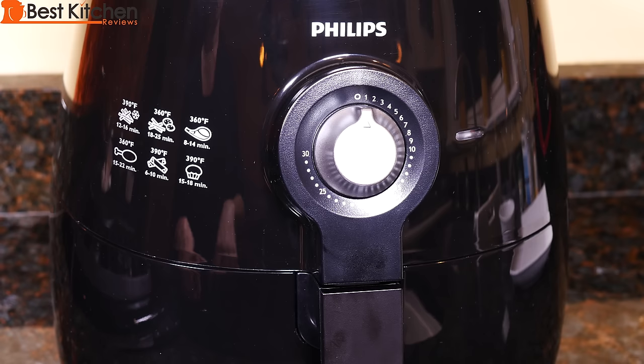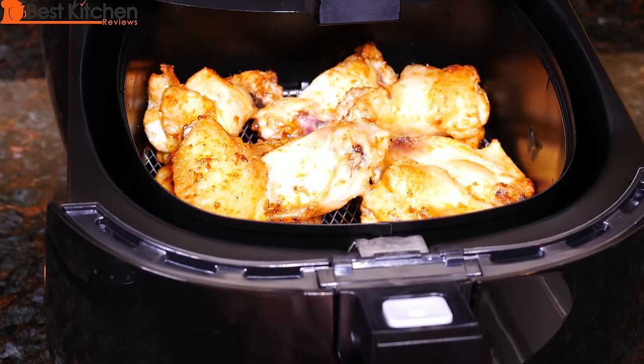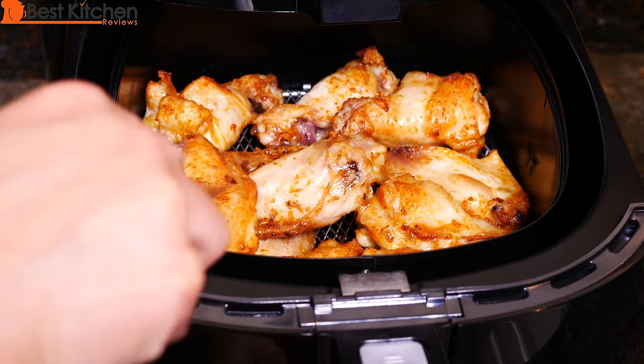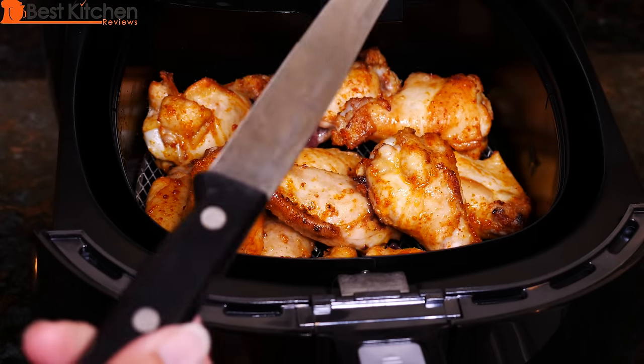The timer just turned off. Let's open the basket and see if the chicken is done. The skin is a little bit crispy. Looks cooked. I'll cut into a piece.